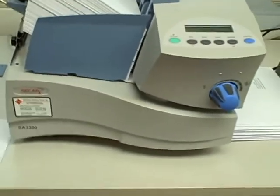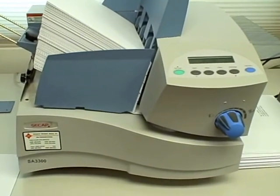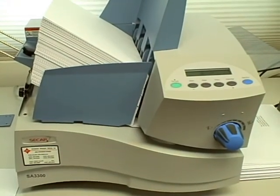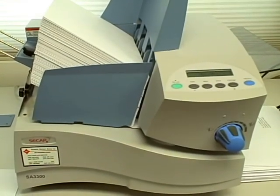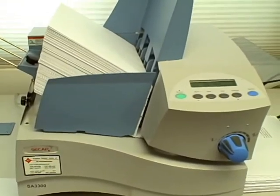And there you go. That's the CCAP SA3300 envelope printer, also known as the Pitney Bowes DA70S envelope printer. Thanks for watching.